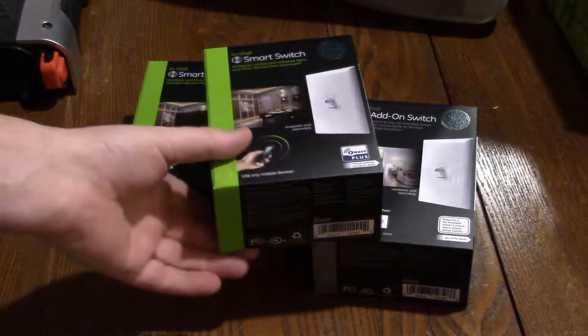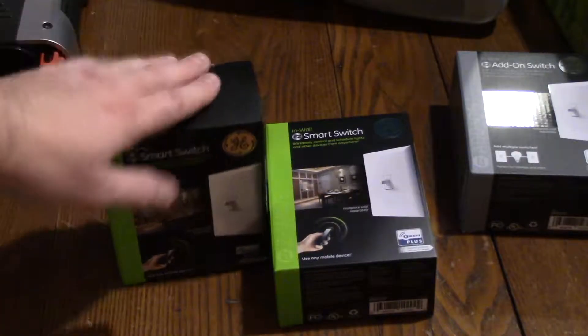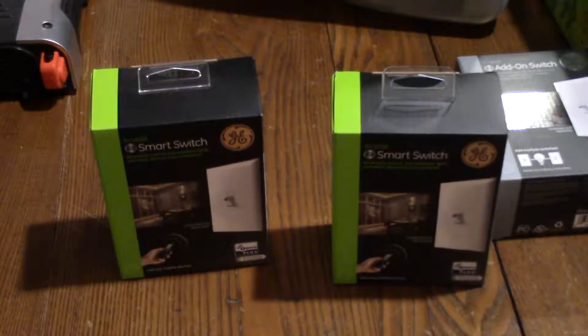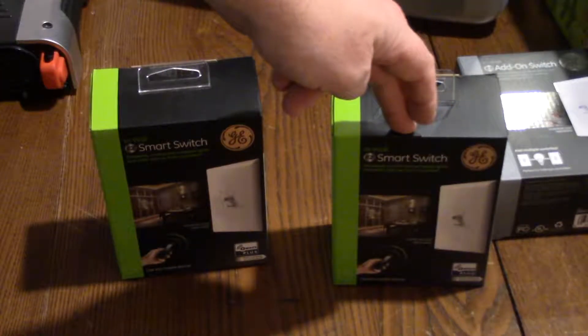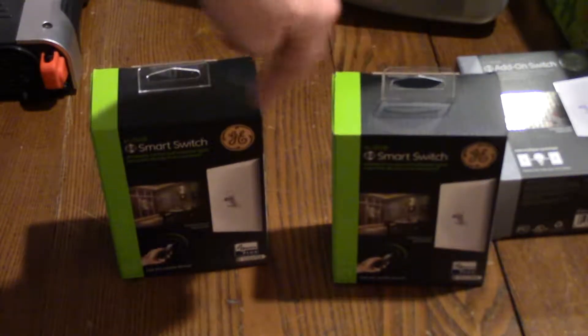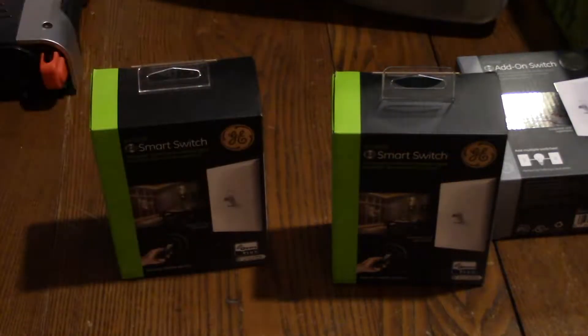I prefer Z-Wave over Zigbee and Wi-Fi because of the way it communicates. A Z-Wave switch meshes throughout your home — if a device is far from the hub, it finds the closest Z-Wave device and routes through it. My Wink hub is in the basement on Ethernet, so I don't have to worry about losing Wi-Fi signal. I've had so many problems with iHome devices losing Wi-Fi — they'd go unavailable or stop working and I'd have to unplug and replug them. I have never had a problem with any Z-Wave product ever.